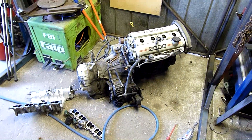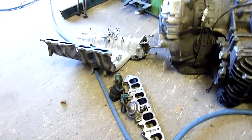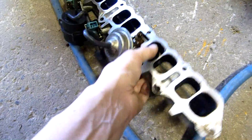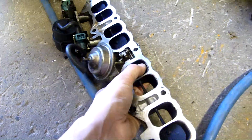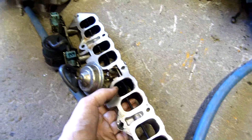G'day folks. I'm just starting to get into the 3SGE teardown a little bit more. As you can see I've got the inlet manifold off now — interesting little system. It has a sort of vacuum operated sub-throttle body essentially.